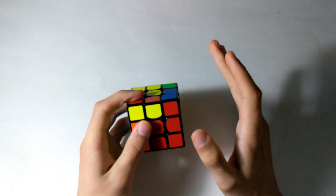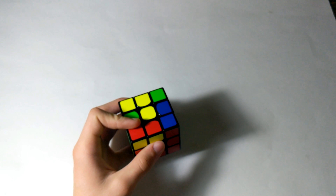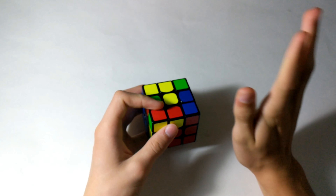Also, if you guys want me to do a tutorial on how to solve the 3x3 using the F2L method, please let me know in the comments.